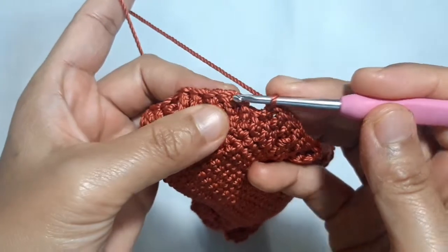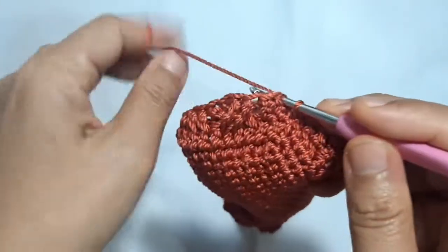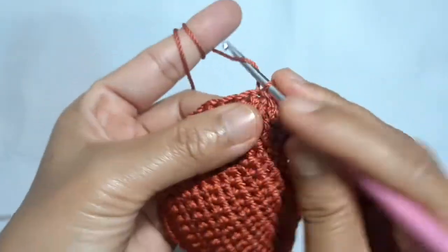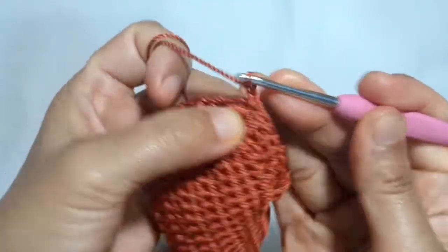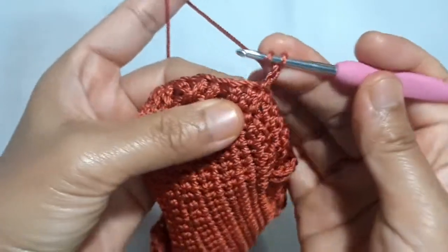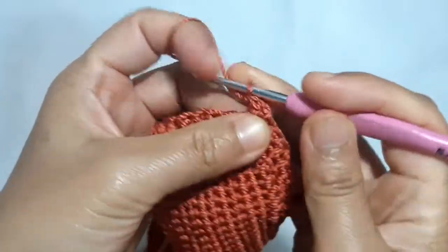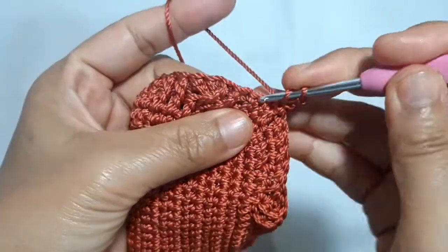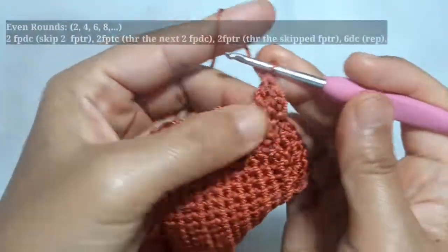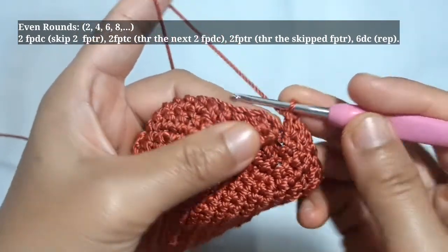This is the last part of the first rounds and I'm going to end it by making a slip stitch on top of the regular double crochet. After this, I will continue to work to make the second round or the even round. I start with 2 chains followed by 2 double crochet in the next 2 stitches. After making these 2 double crochet, I'm going to start the main patterns of the second round.